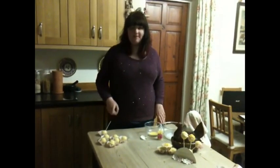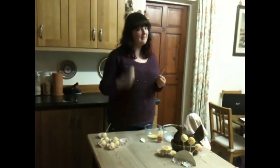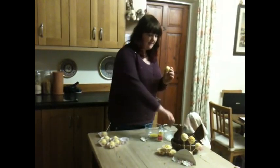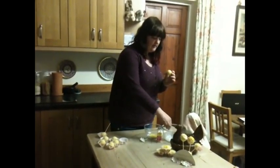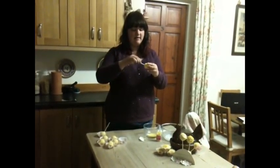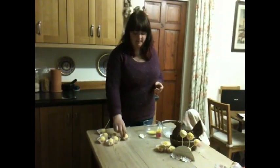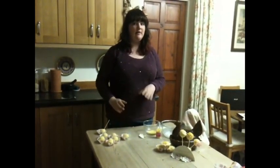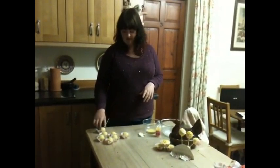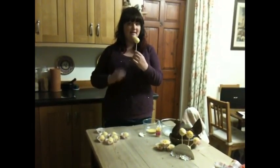To get the stick to stick, you get a lolly stick and one of your cake balls, and then you dip the stick in the icing so the end is nice and covered like that, and then you just push it into the cake about halfway and leave it in its packet to set. The icing will act a bit like glue and the stick won't slip around. This one is one that I prepared earlier — it's nice and solid on the stick as you can see.